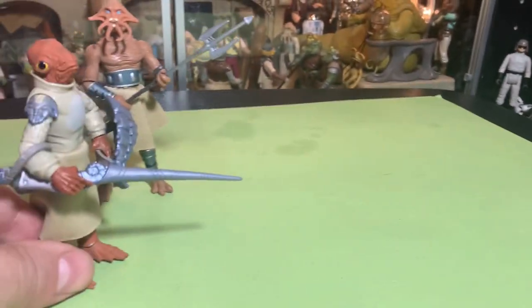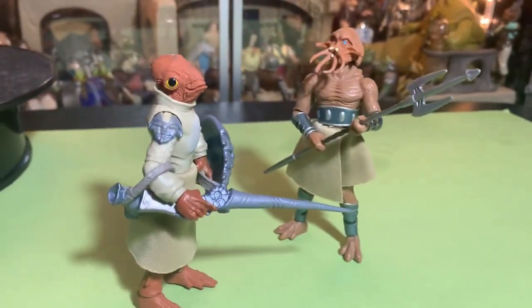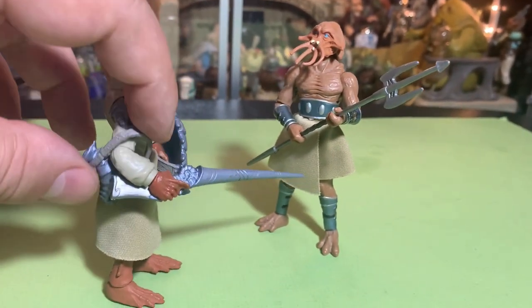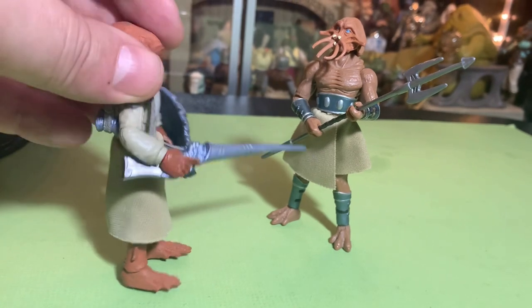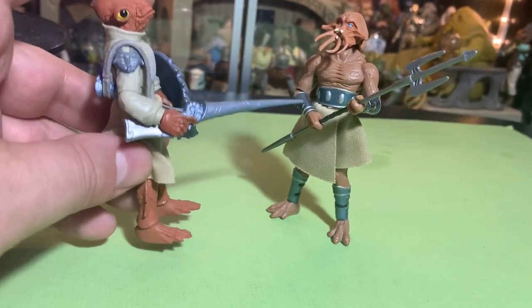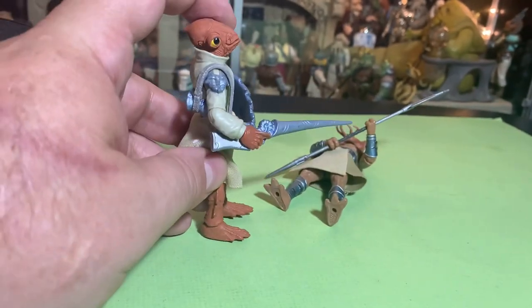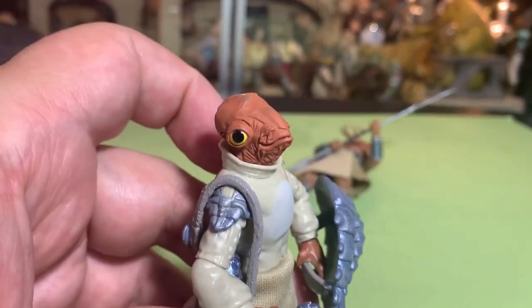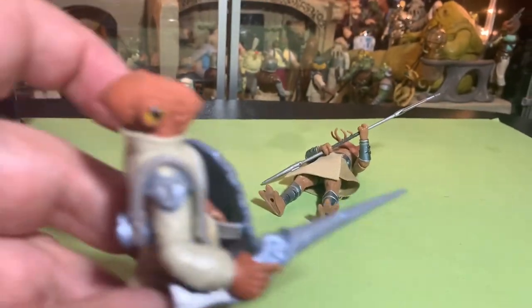Really cool. And now he can fight the Quarren! I will get you and fight you, and I will win. That thing's falling down, but I can stab you with this — and I win! The Mon Calamari reigns supreme. Now to take on Coruscant.